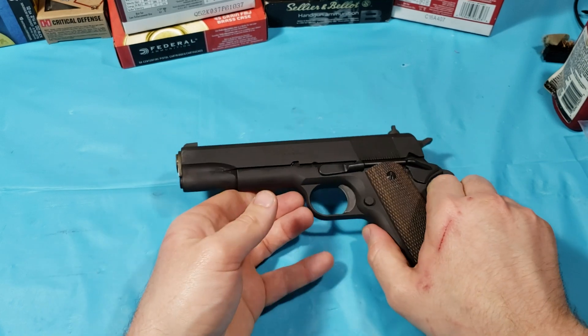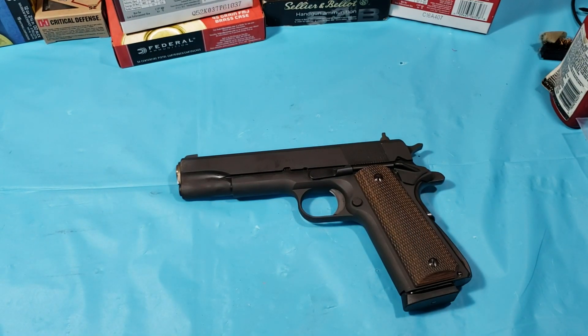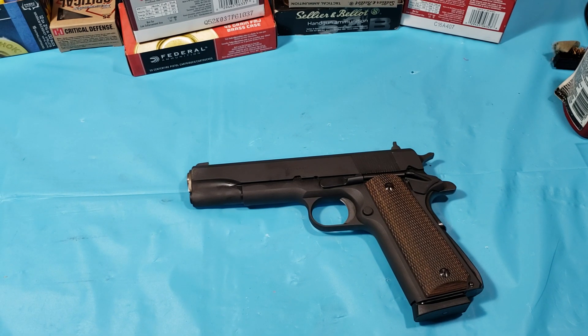I've put about 100 to 150 rounds through this so far and I haven't had a single failure. Works great. And I'm shooting some pretty worn-out old magazines with it. The mag I've got in there is probably 10 to 12 years old — a Novak mag that came with one of my Rock Islands back in the day.